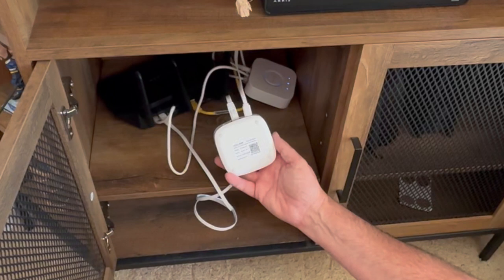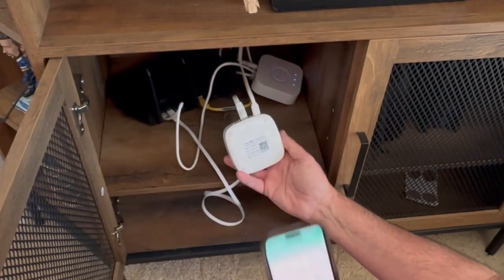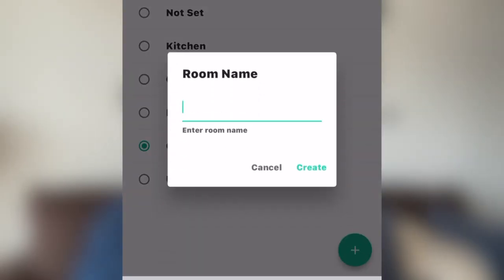Once your cables are connected, use your smartphone and scan the QR code on the bottom of the hub to link it to your account. In the app, you'll want to name a room for the hub to be placed in.